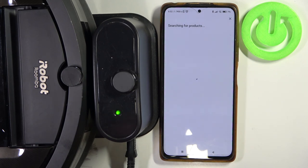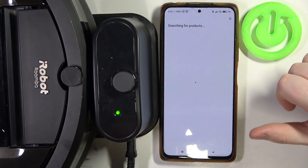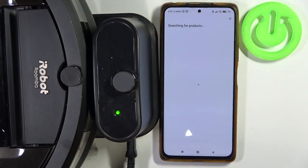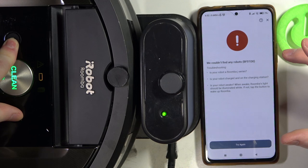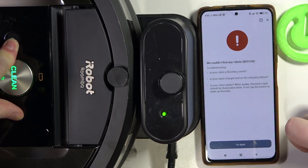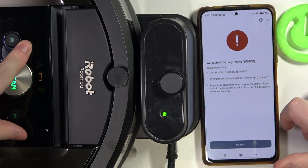In the meantime, if you're unable to find your robot and the app is unable to find your robot, you might need to press the Home button and the Spot button at the same time for a few seconds. It didn't find our robot, but we can press those two buttons now. You will hear a chime and it will enter the wi-fi connection mode.